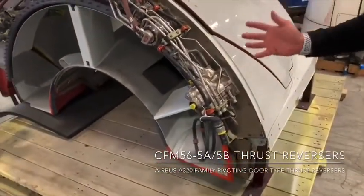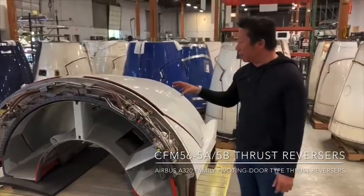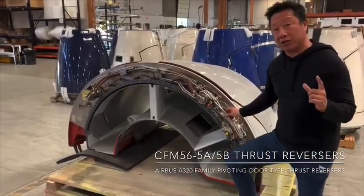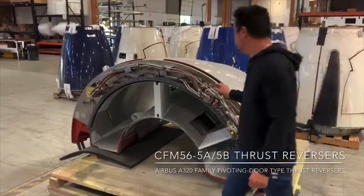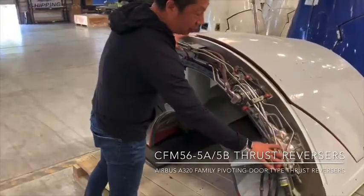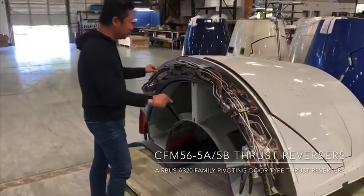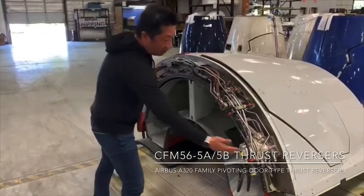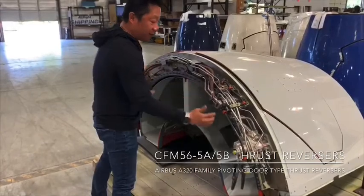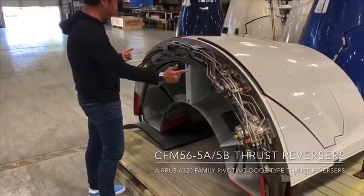We talked about thrust reversers not deploying in mid-air. That's why this particular thrust reverser has not only one locking actuator but two locking systems, set here and here. The hydraulic control unit controls the locking actuator by first releasing the locks, putting hydraulic pressure in here, then regulates the amount of hydraulic power to both of these actuators.